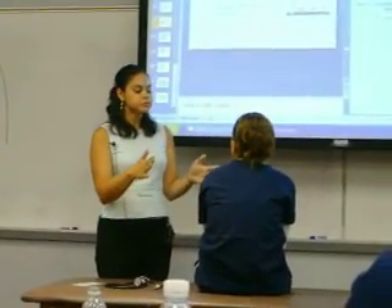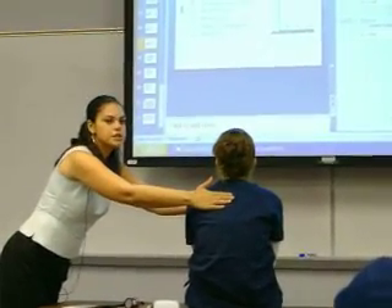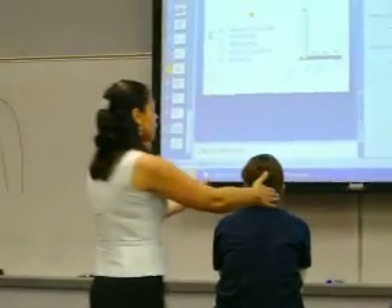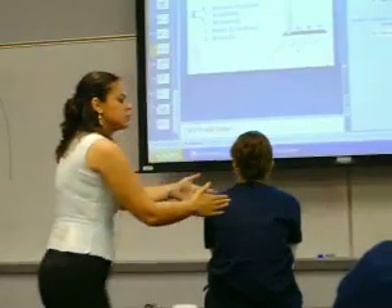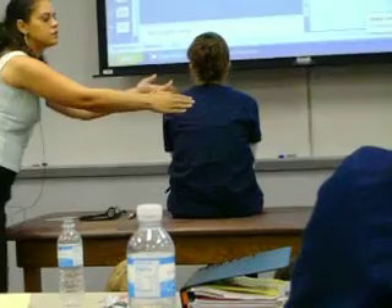I am going to look at her AP diameter, making sure that the anterior-posterior diameter is less than the transverse diameter. You can see how I did that as I moved behind her — anterior-posterior less than the transverse.